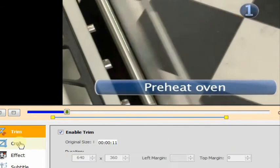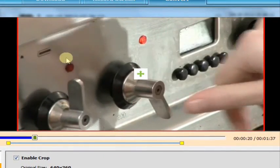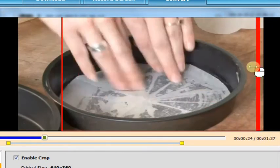Step 1. Preheat the oven. Heat your oven to 190 degrees C, that's around 375 Fahrenheit or gas mark 5. Grease and line two 20cm sandwich tins.